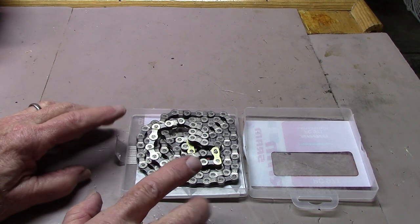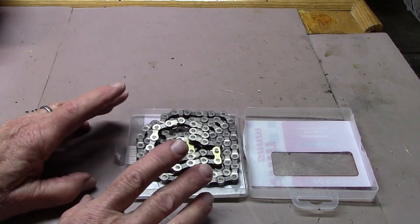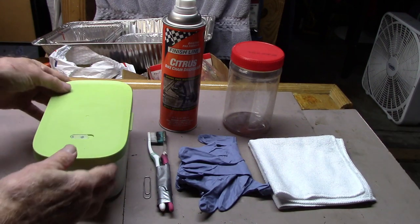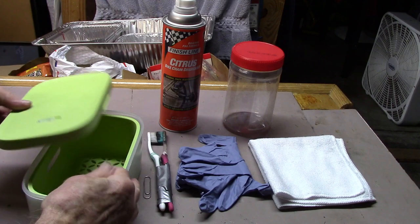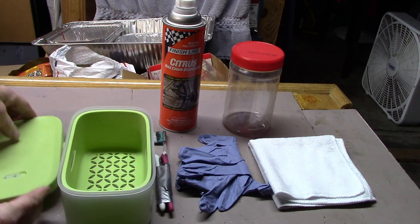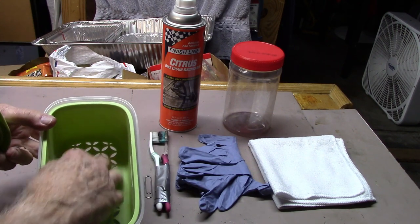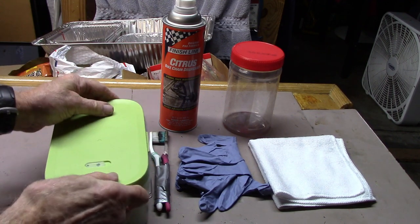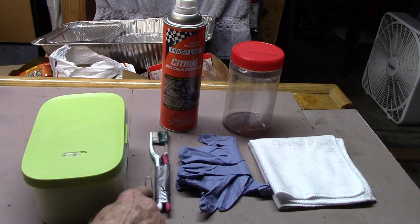We wanted a way to clean either the dirty chain or the new chain that's quick, easy, and inexpensive. What you'll need is a colander container with a lid such as this one. We got it off Amazon for less than $10, and it's just the right size to place the chain with just a minimal amount of degreaser. You'll need the degreaser of your choice, and some optional things.